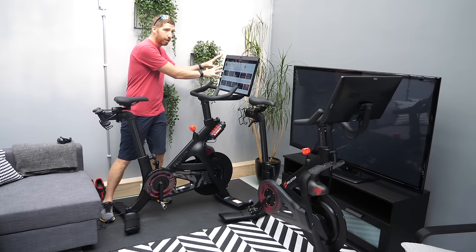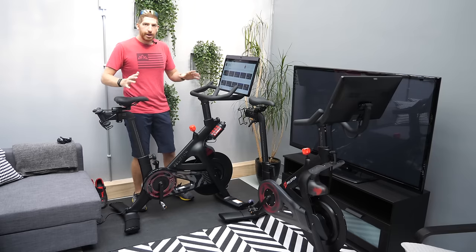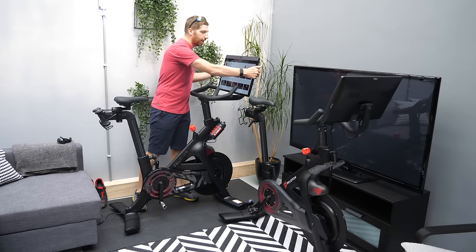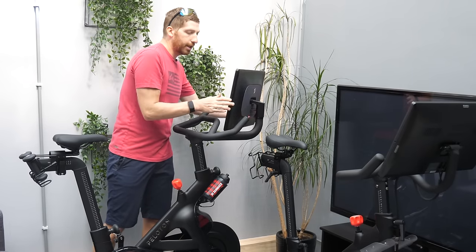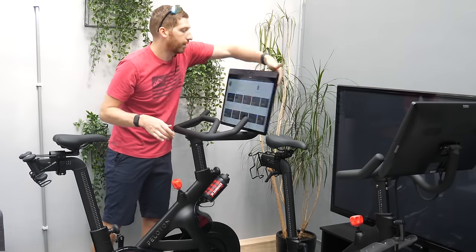We're going to start at the front of the bike and work our way to the back — about 20 new things, as fast as I can cover them. The biggest new thing is the display itself. The old display could go up and down but couldn't swivel; this one now swivels. You can see it goes all the way out in one direction and then you can rotate it all the way out the other direction.